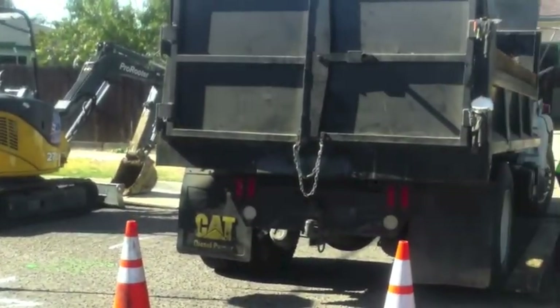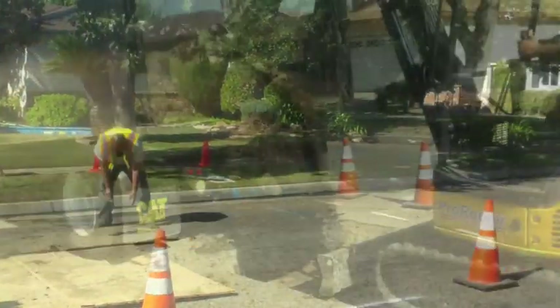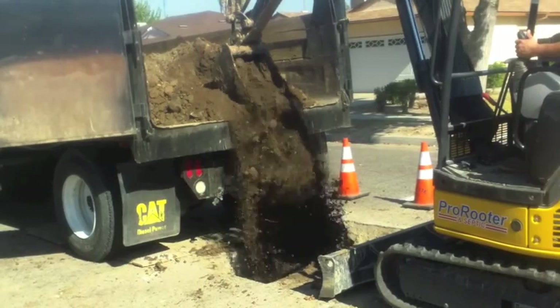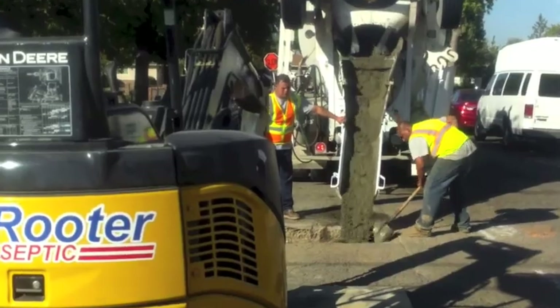Only after the city inspector signs off on our repair work can we begin filling the hole. First, we press and pack the hole with dirt, then 1 to 2 yards of sand slurry. The sand slurry needs time to harden before placing asphalt over it.